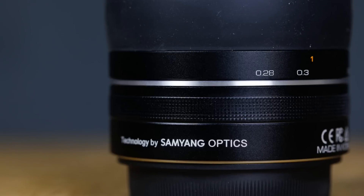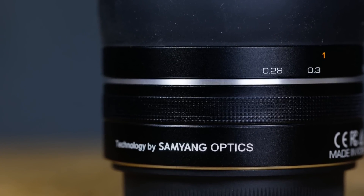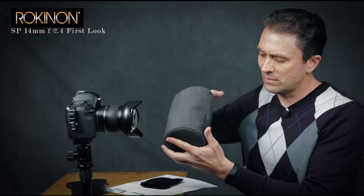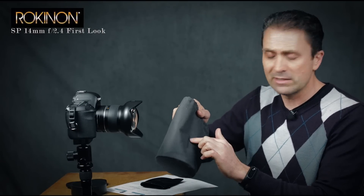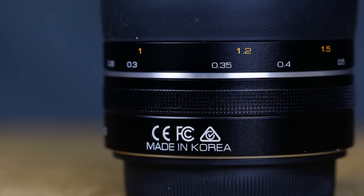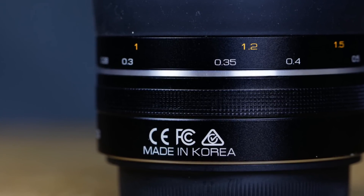They are the exact same lens. In fact, you'll find things on the barrel where it says 'technology by Samyang Optics,' and the bag that comes with it — a padded carry case like a Canon L series type bag — says Samyang right on it. Optically and physically the lenses are identical, but in different markets this Korean manufacturer sells the lenses under a couple of different brands. So if you're shopping either the Samyang or the Rokinon version, there's no difference at all between the two.